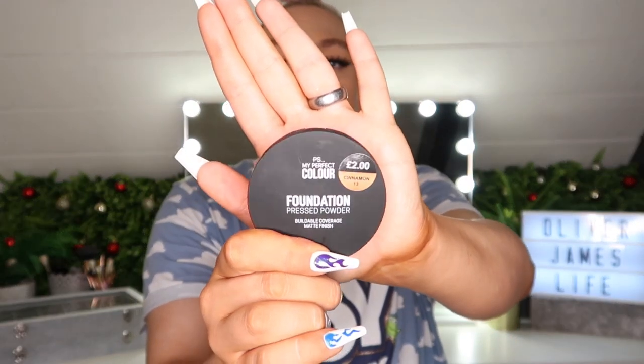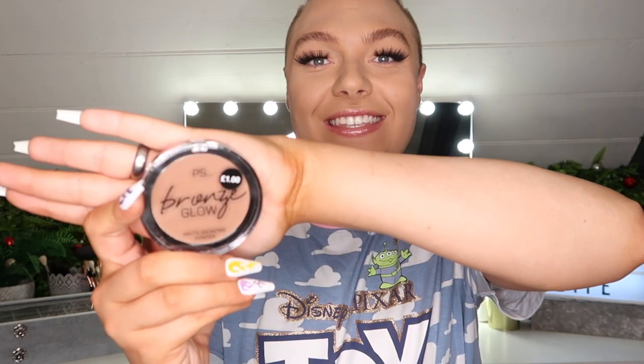For bronzing I like to use the PS My Perfect Color Foundation Pressed Powder from Primark. I wear shade cinnamon, but I think it might even be a little bit light. So today I'm going to go with the Primark Matte Bronzing Powder in shade sunset, which is a little bit deeper, just so that I get a nice contrast.